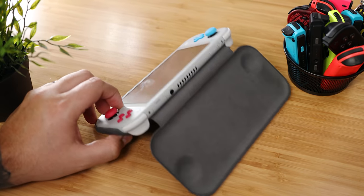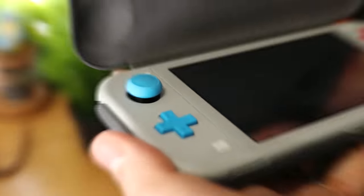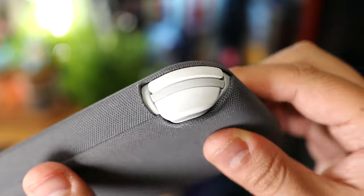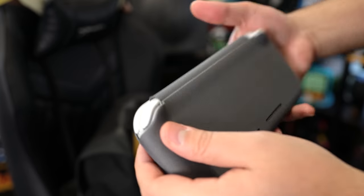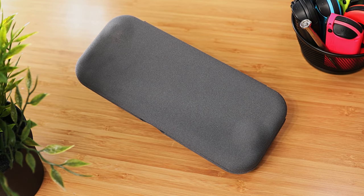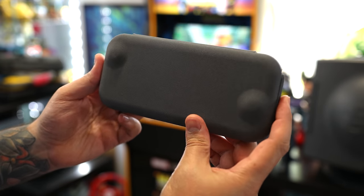Also, you can't use it as a stand. As for protection, mostly everything is covered, including the analog sticks via these indents, but the shoulder and trigger buttons remain exposed. So it should be fine bumping around your bag, but I wouldn't be surprised if those corners took some damage after a drop. It's very simple and to the point, but makes it so you can both protect your Switch Lite while still having quick access to it.